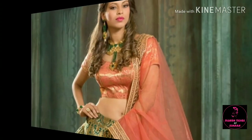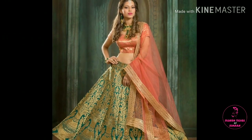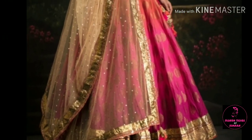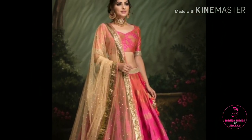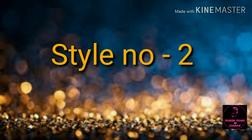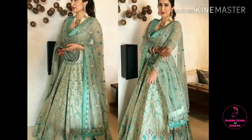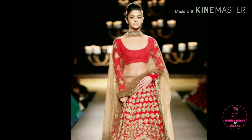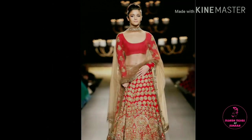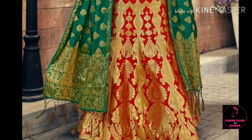Hey guys, welcome back to my channel Fashion Trends by Simran. How are you all? I hope you will be fine. Friends, in today's video I will share with you how to drape a dupatta in different dresses. This is a highly requested video — many people requested that we show dupatta in different styles. I hope this video will feel good. I have added 10 styles; you can drape a dupatta in different ways.